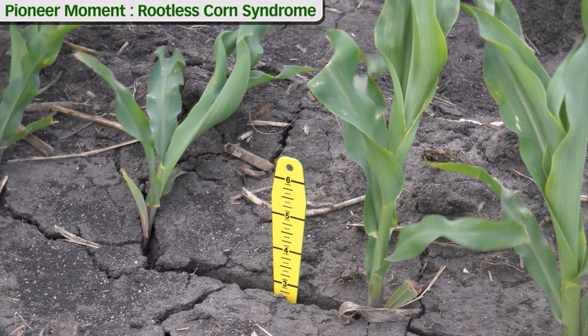Another symptom to look for in the field as you're walking will be cracks in the seed trench. When we start to see excessive cracking, that indicates that we probably planted into slightly less than ideal conditions. The seed coulters compress the soil in the sidewalls, forcing the trenches to come back open as they begin to dry out. This also allows moisture to escape very quickly, which may have a negative impact on root development.